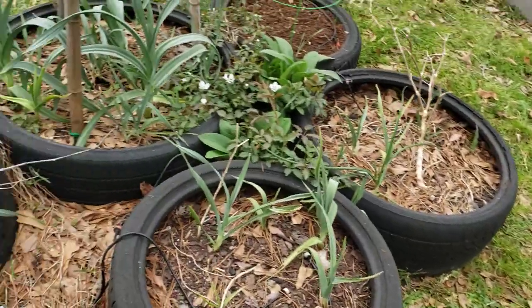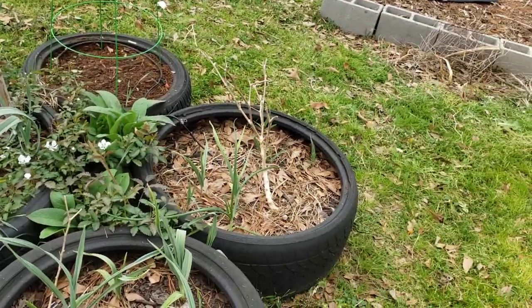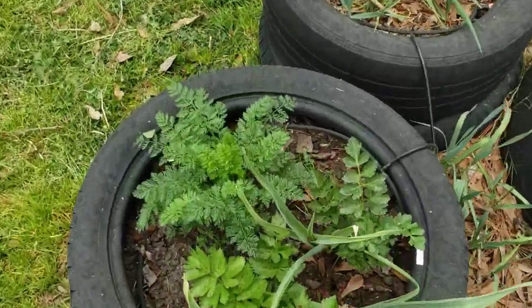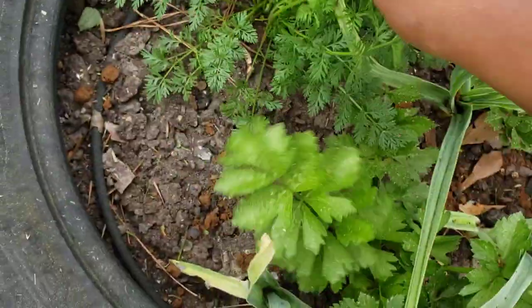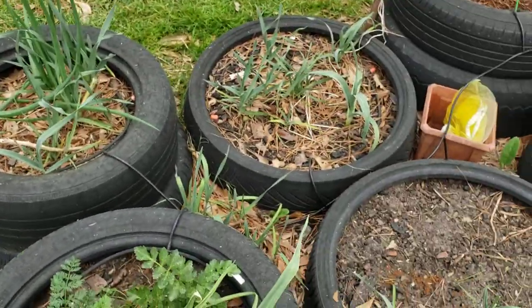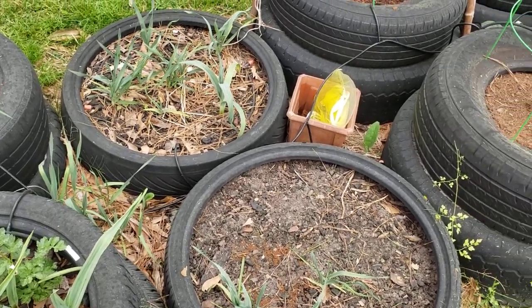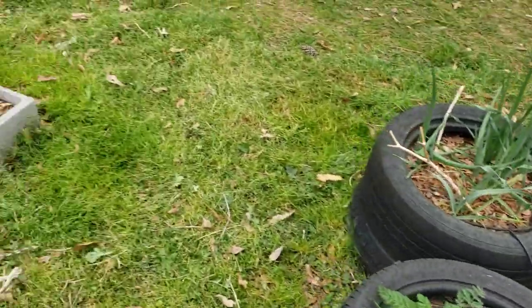I just filled that one and I need to fill it a little more. I got one more bag of coco coir. Over here, like I said, this carrot - this was just a carrot top that I planted. This celery was from celery butts. Then that garlic - y'all see I have garlic and onion planted a little everywhere. There's nothing really to show over there with my greens, they're just growing. I've been collecting the leaves.